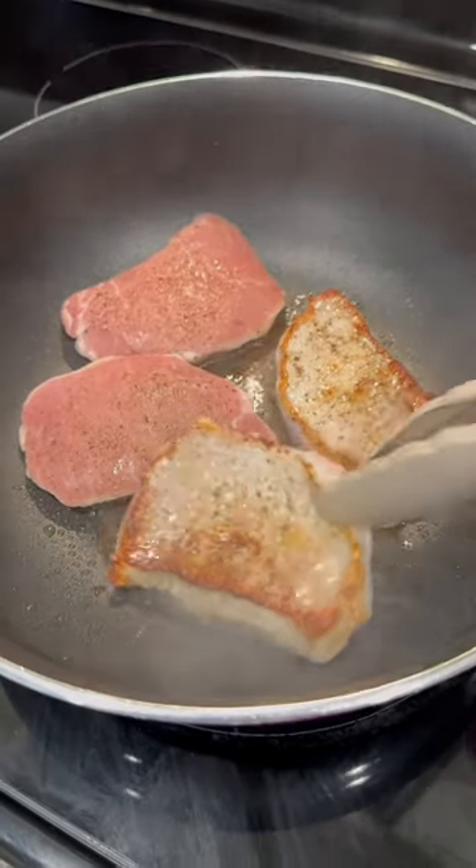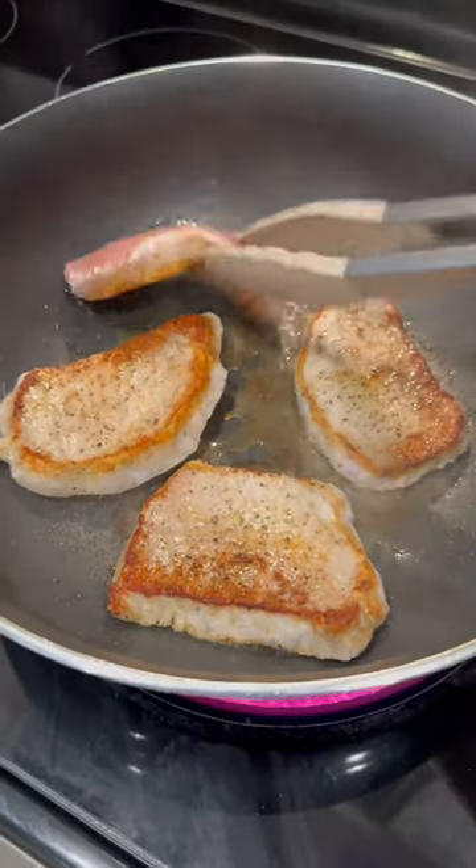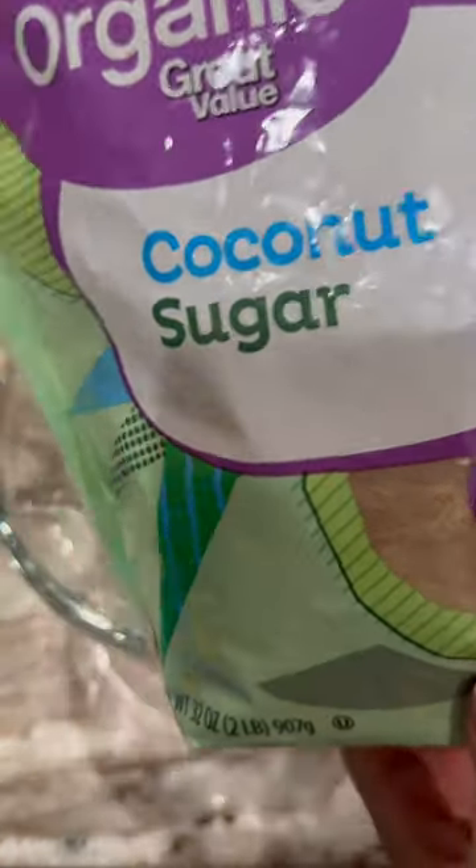I'm going to sear the pork chops — I season them with salt and pepper on both sides. And then once they're done, I'm going to put them in my crock pot.